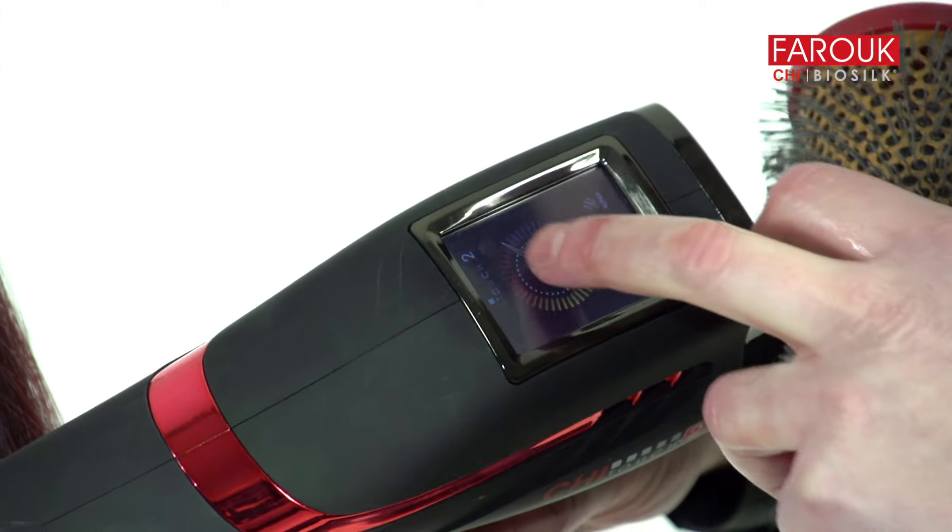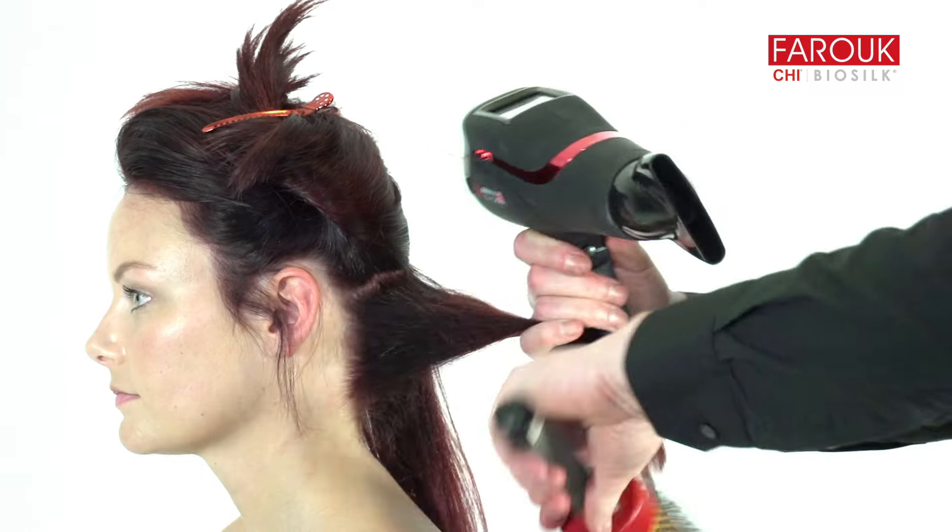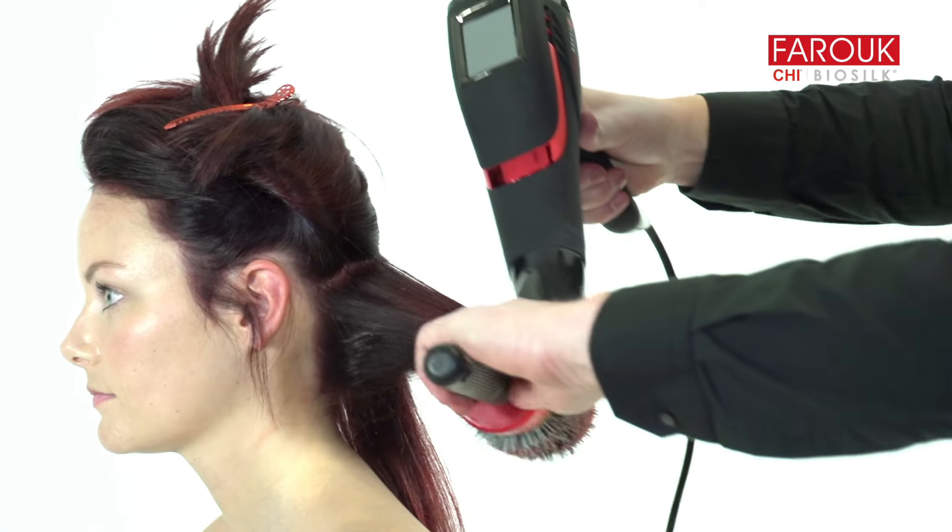Starting in the nape, blow dry the hair using a large round brush and rotating repeatedly to add polish to the hair. Work your way up until all hair is blow dried.